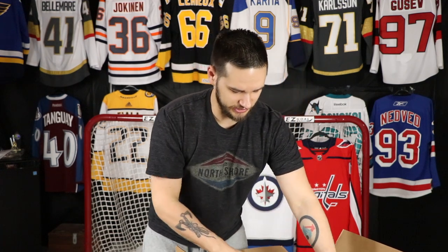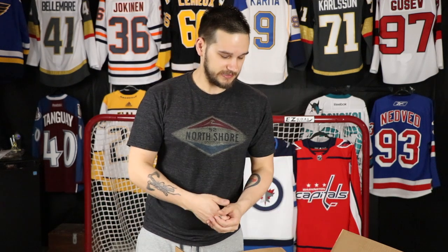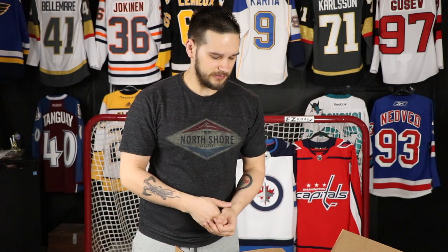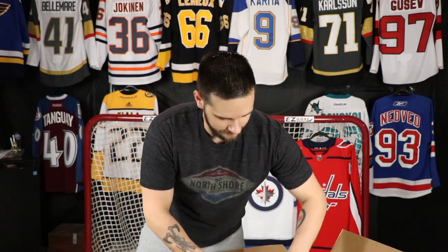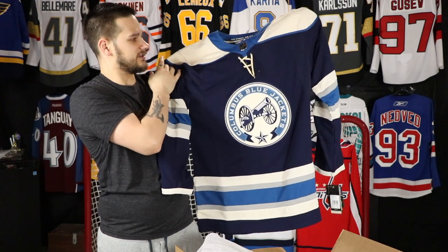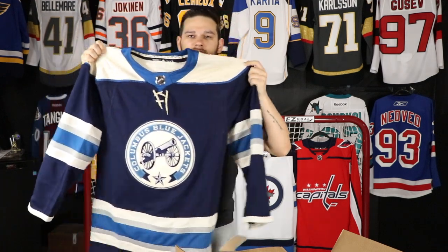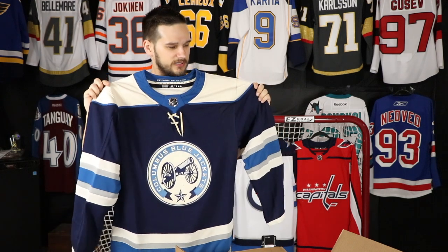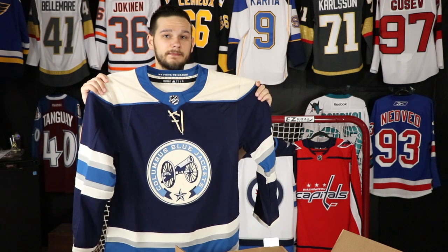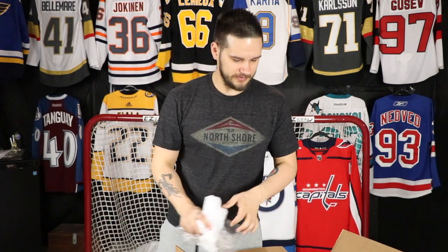This next one is another jersey I honestly had no plans on getting, but over time I've kind of grown to like it. I know it's very popular amongst the fan base and jersey collectors, but I was never a huge fan. I've come around a little bit — it's the alternate Columbus cannon third jersey. I just like it, I don't love it, but I definitely needed another Columbus jersey. My Columbus portion of the collection isn't the greatest, so this helps round it out.